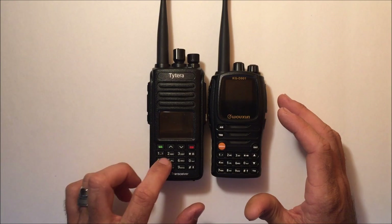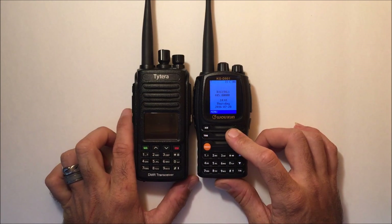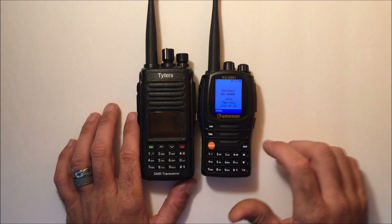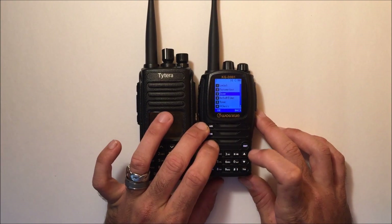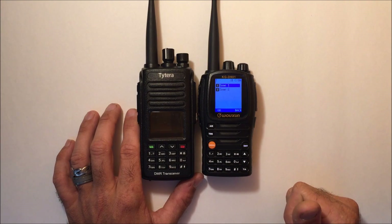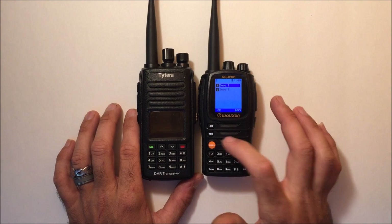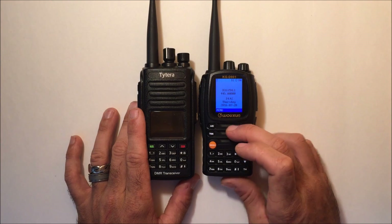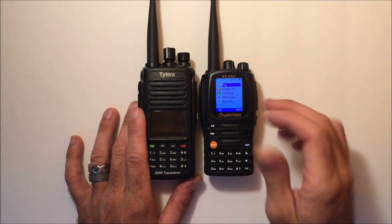I should note, if there is a way to do direct entry on the TYT I apologize, but I've never been able to program directly from the front. To switch from analog to digital on the TYT, you have to program separate zones for analog and digital. This radio does the same — I have one zone programmed for analog channels and one for digital. The programming software and drivers for the D901 are available on radiodity.com along with the manual.